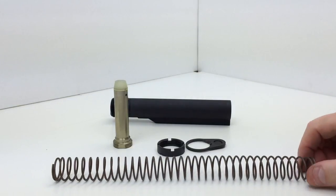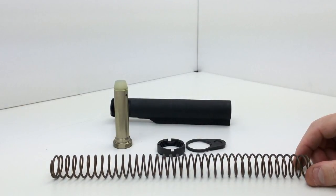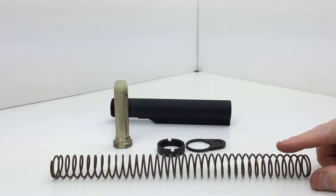Let's start with the spring. The spring is a non-polished stainless steel spring — this is a mil-spec spring.